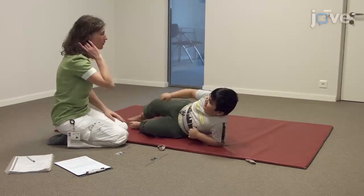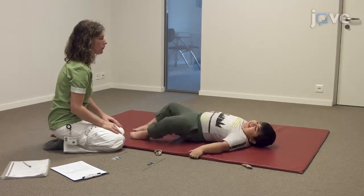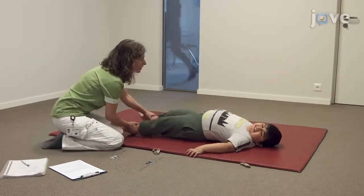Perform the clinical assessment of motor function by having the patient complete the following tasks, beginning with him lying down on his back.